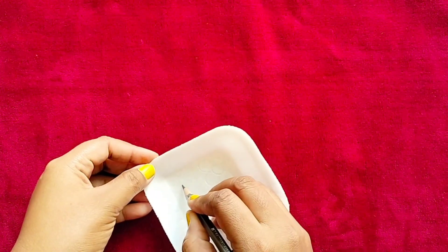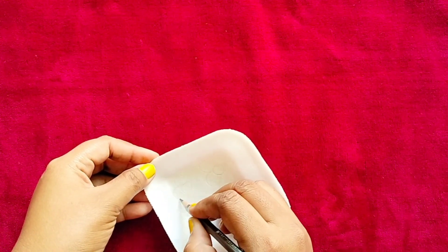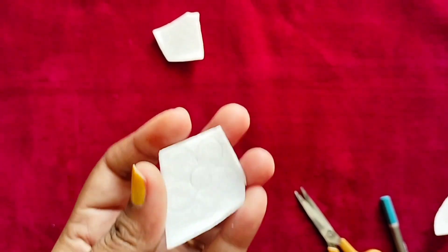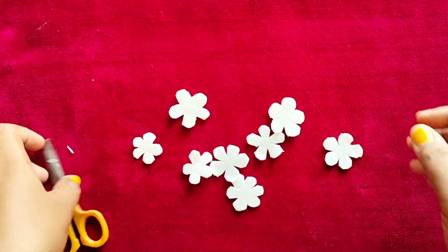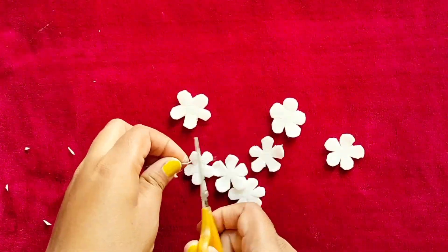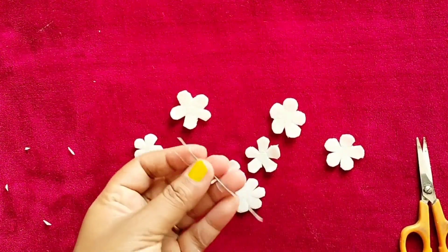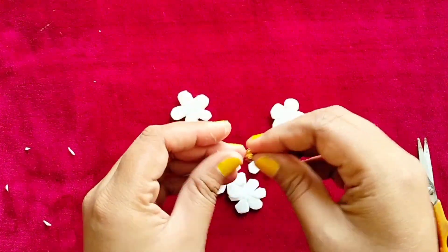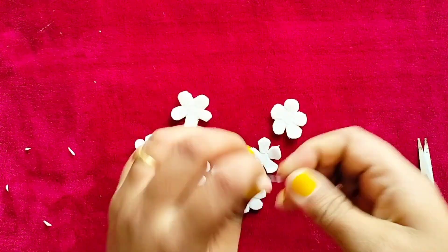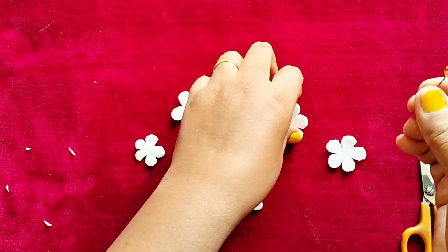I will use this as a pencil. I will cut the color. I will use this as glue.